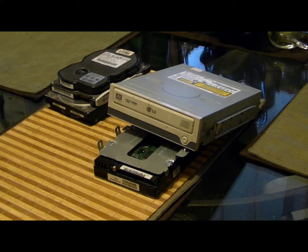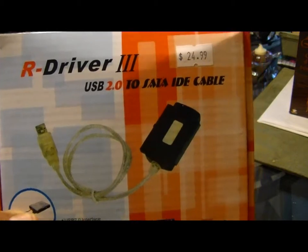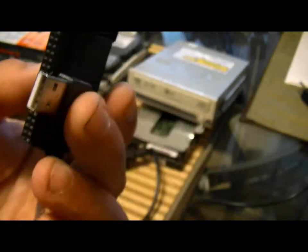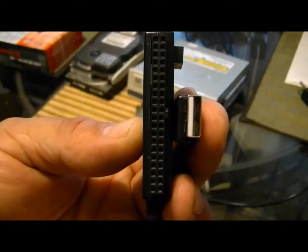A lot of us have had computers for quite some time now, so what to do with the old hard drives? The R-Driver 3 is a USB converter — this is a SATA connector to USB, it's all one cable. This is a SATA connector.